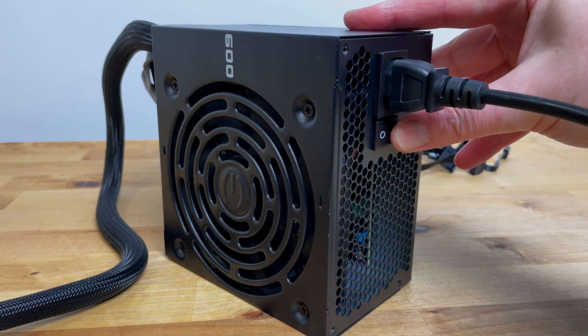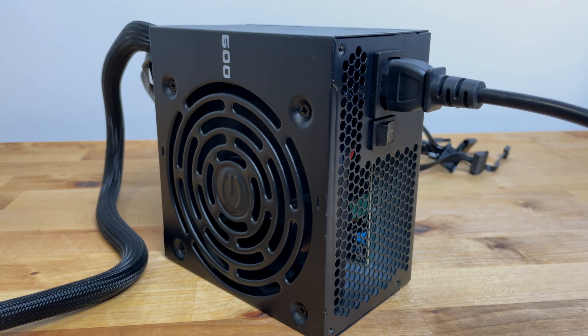In this video I'm going to show you how to turn on a standard ATX power supply without connecting it to a motherboard.